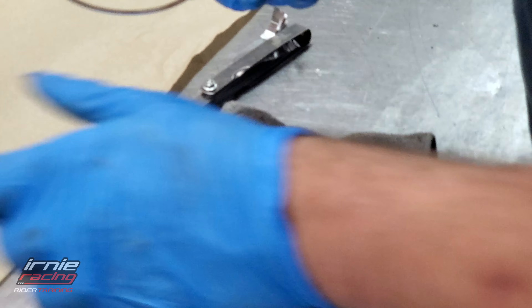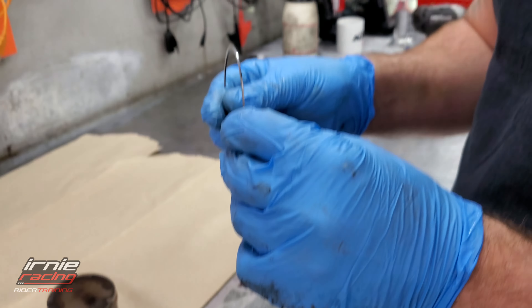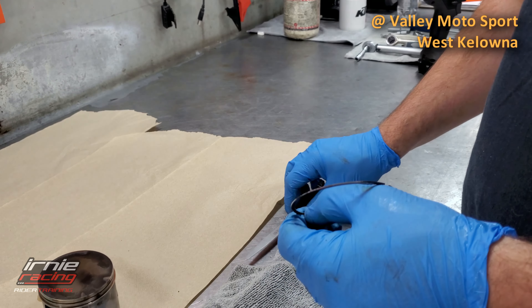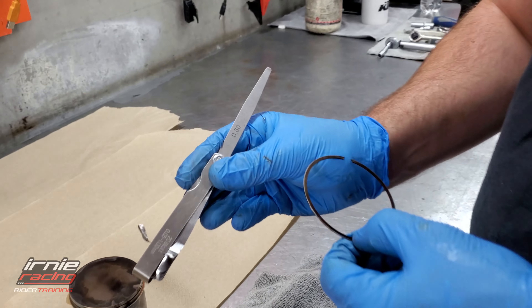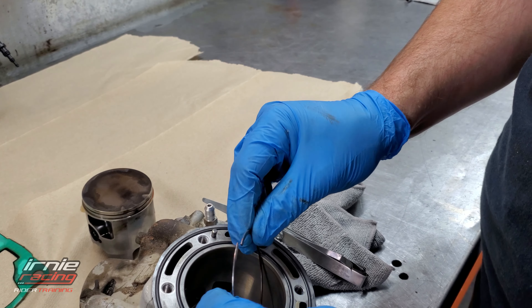Pulling the rings off. So what we can do now is check the ring gap and then it tells you if it's out of spec or in spec. The maximum it should be is 0.060 millimeters - that's the max, then you know it's time to replace it.